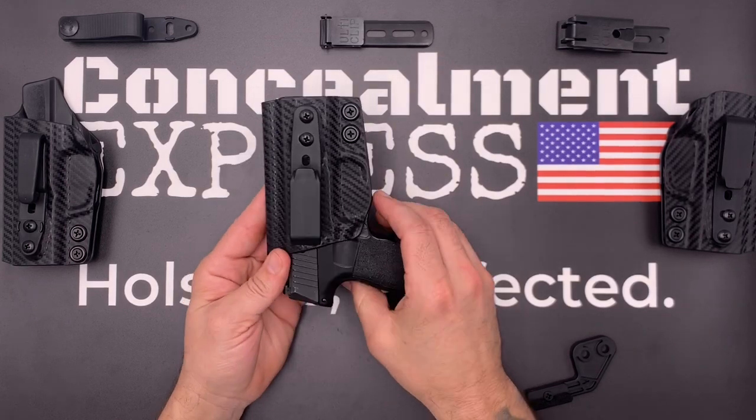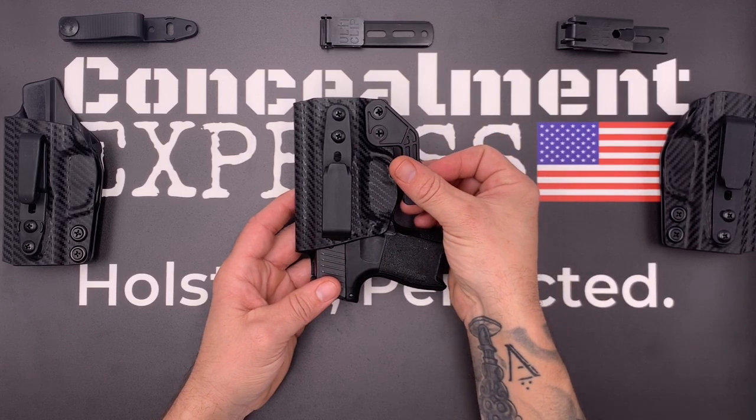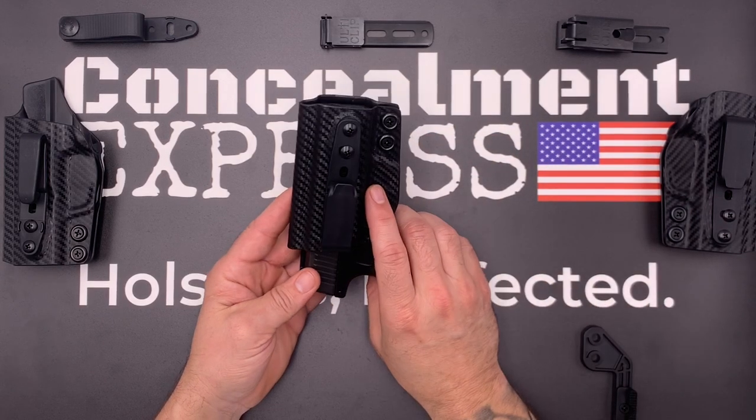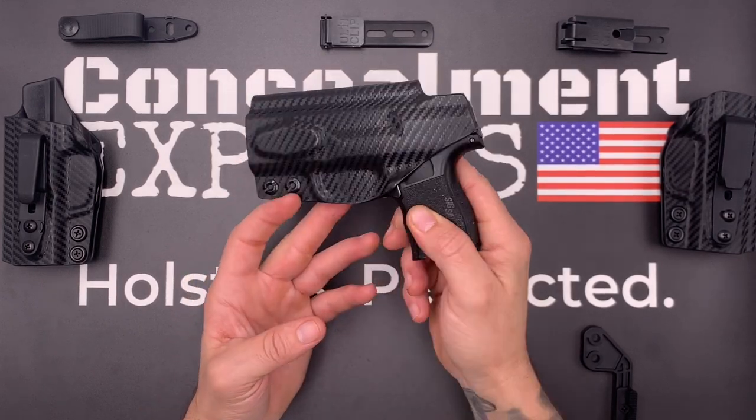Our tuckable inside the waistband holsters are all claw compatible to help eliminate printing. All of our holsters are 100% precision designed and crafted from start to finish right here in the USA and are guaranteed for life. Concealment Express Holsters — Perfected.